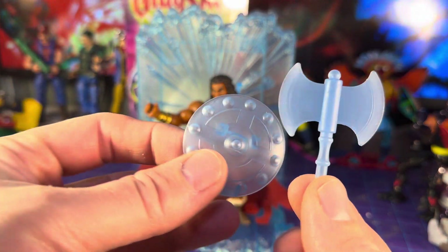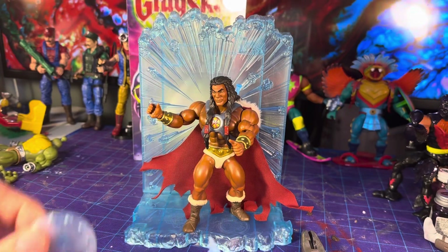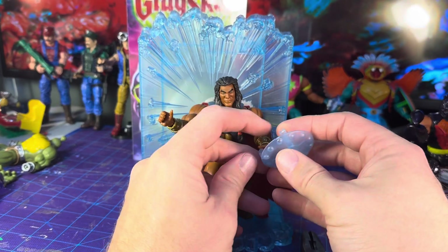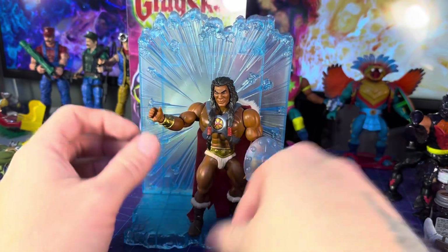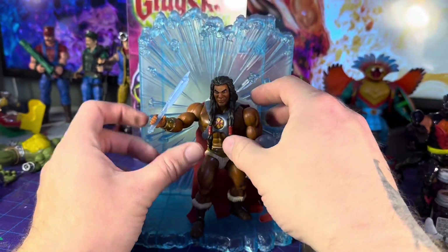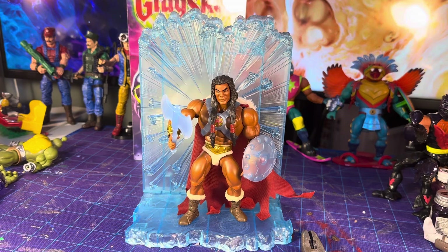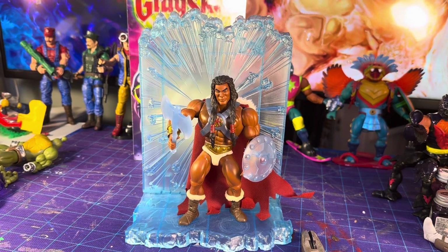If you did not purchase one of the figures that came with this accessory set, I apologize — they're not going to be as easy to find as you'd expect. This is the axe and shield from the Masters of the WWE Universe John Cena figure. In my opinion this creates the perfect version of King Greyskull.